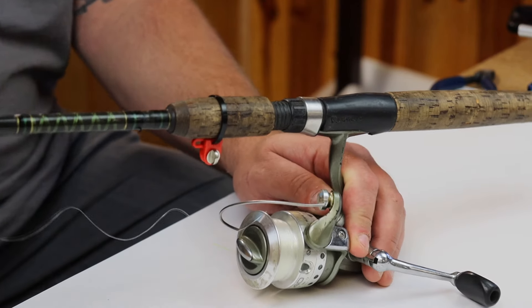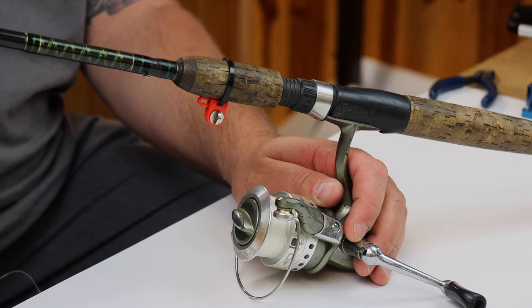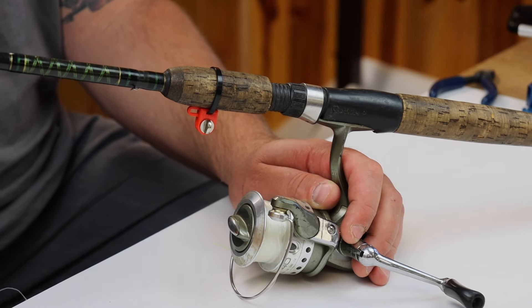You're going to see your line going out. You can close your bale, set the hook, and reel in your next big fish. That's the dropback release from Dubrow Fishing.